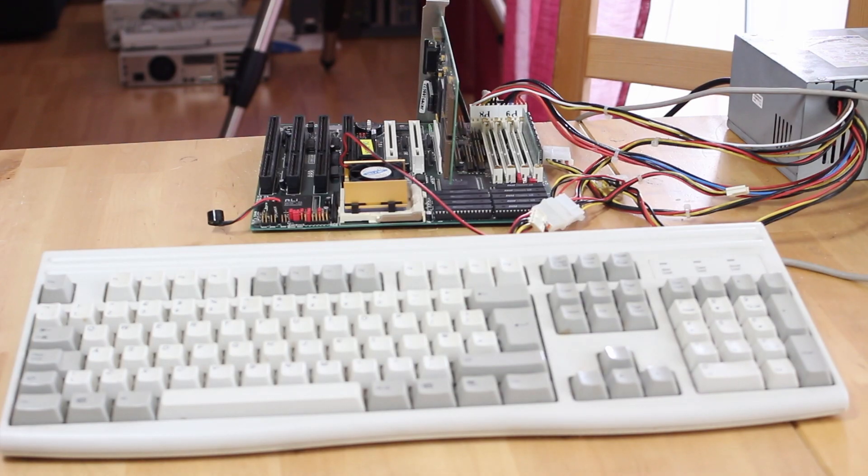I've gone ahead and plugged everything in and it is getting exciting. The motherboard manual mentions settings for 512k of cache for the first time of any board we've tried on the channel. It also has a 50 MHz frontside bus option which will be great for overclocking, and although it doesn't mention the AMD 5x86 chip specifically, I've put an Intel DX4 100 in for testing purposes.